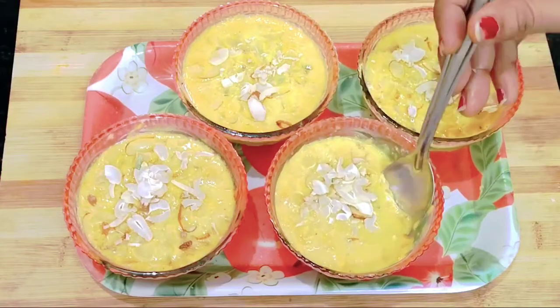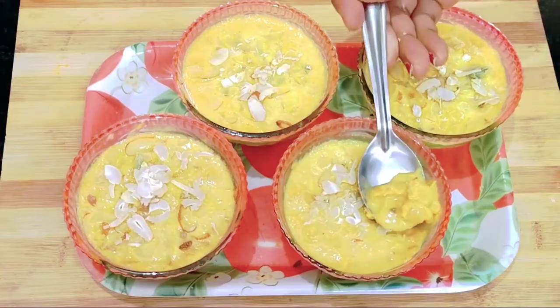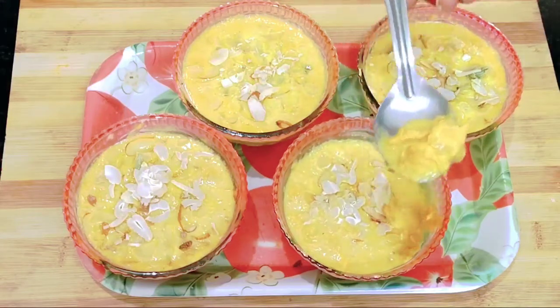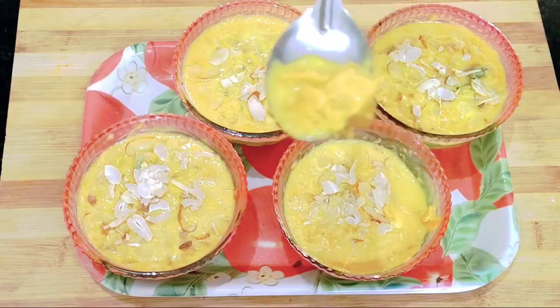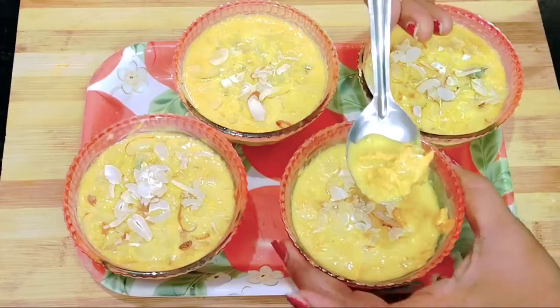It's very costly because there are more nuts and malai. Very costly. If you make this at home, we don't have a high cost.